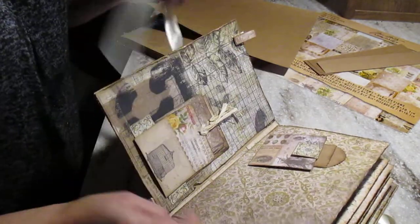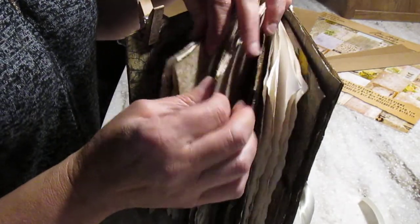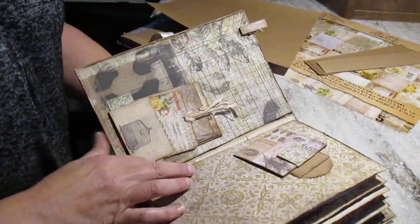So the way it goes — there are three signatures as you can see here. So there's one here, one here, and one here. Three signature sections which are kind of sewn onto the spine.